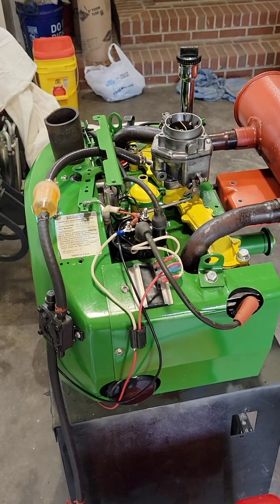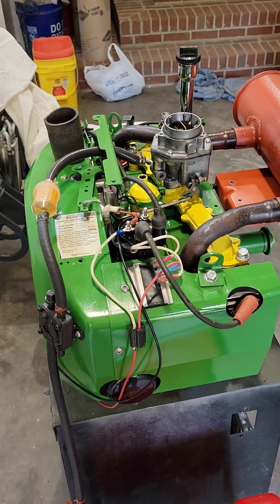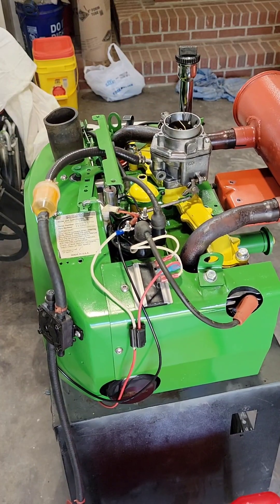And now we've got this warmed up. I'm kind of running it at idle. I'm going to test this AC on this — if it comes up on the meter, make sure we've got 12 volts. First we're going to check it at idle, then we're going to rev it up and check it at full speed.